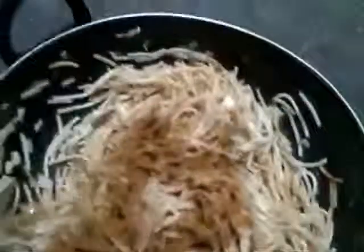Add a little bit of soy sauce — this is optional, it's all to taste. Once it's ready, you can squeeze some lemon juice on top, that's also up to your taste.